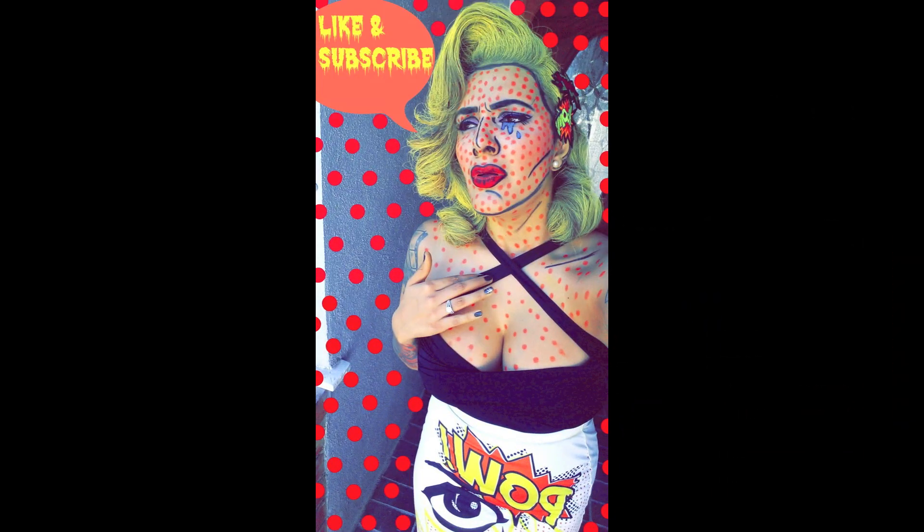This is the final outcome, I hope you enjoyed it, and if you liked it please give it a thumbs up, and if you'd like to see more videos, please subscribe. Happy Halloween!